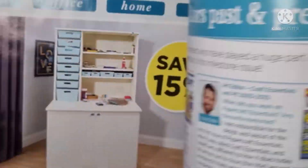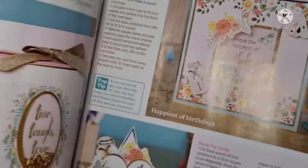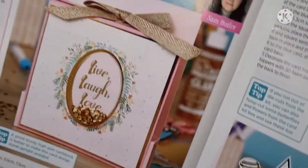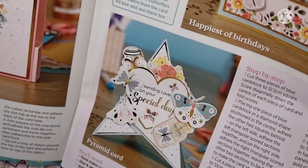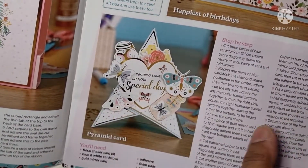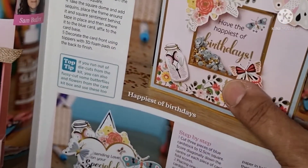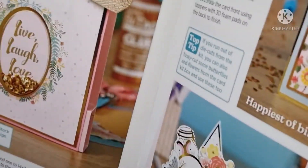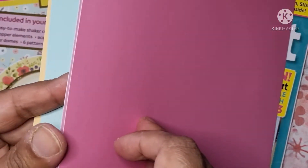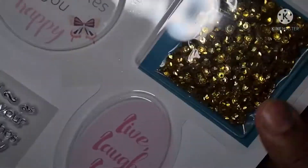Let me find the examples they've shown — lots of different things you can make. That's a pyramid card, which Ashley made when she did her five card challenge, and there's a shaker card. So in the kit itself we get four pieces of card and these two shaker bubbles.